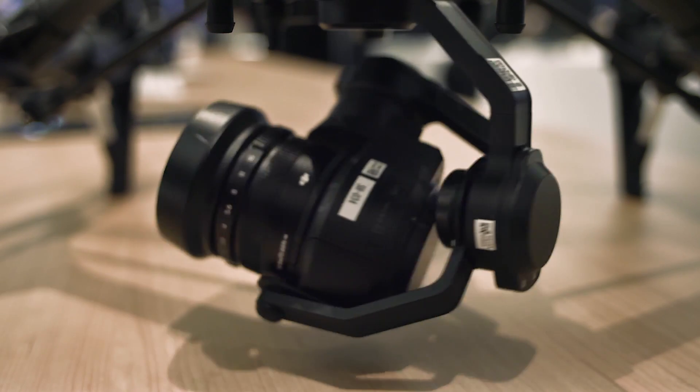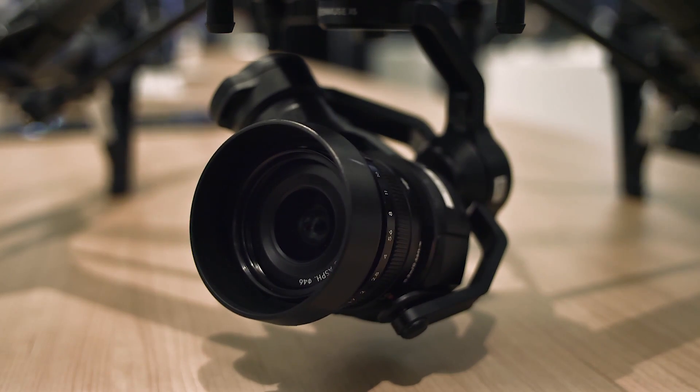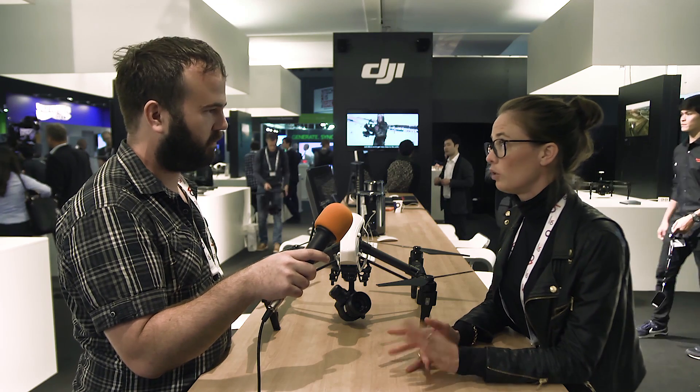Our own lens is 15mm f/1.7. It also comes compatible with Panasonic Lumix and Olympus lenses. We just wanted to create something for our professional users that's easy for them and that meets their needs.